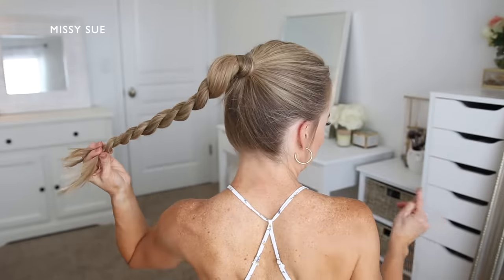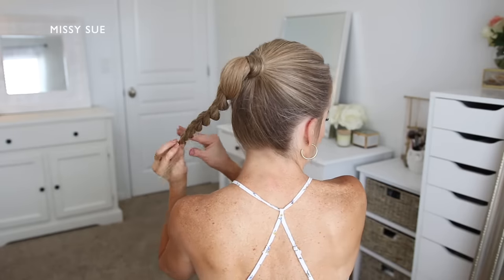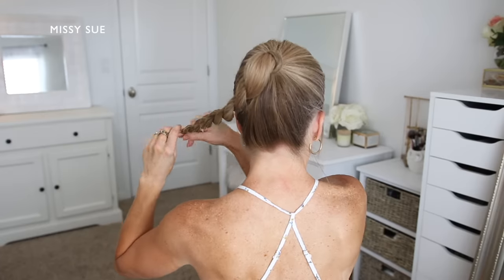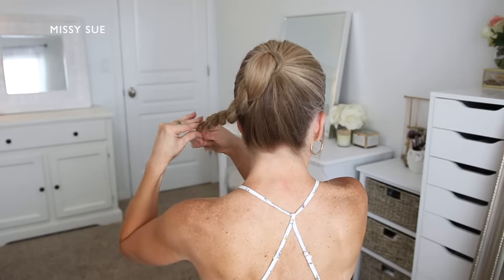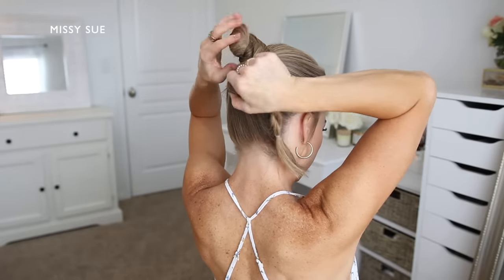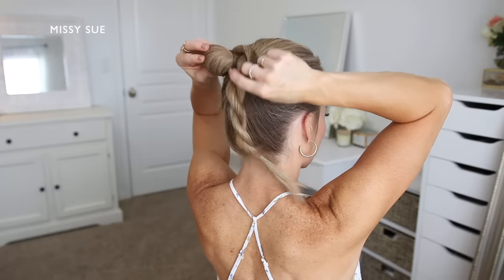Then once the braid reaches the bottom, or as close as I can get without it becoming too tedious, I'm going to take a clear elastic band and tie off the end of the braid so it doesn't unravel. Now using this braid, I'm going to create the bun, so I'm going to take the hair and wrap it once around the hairband clockwise.